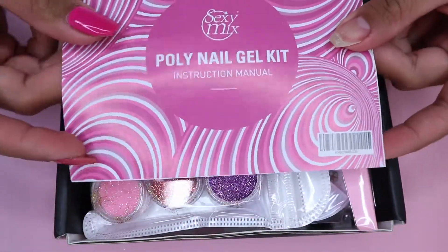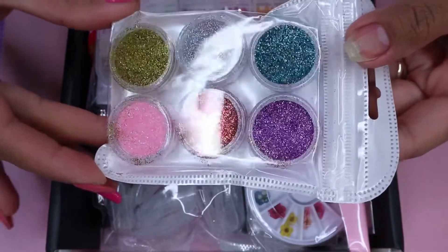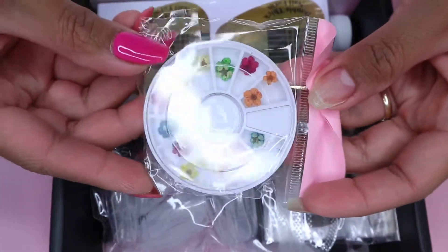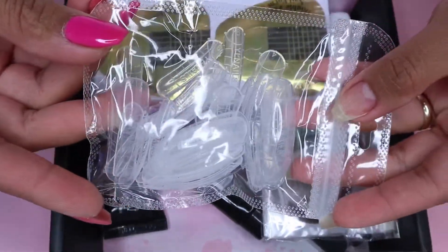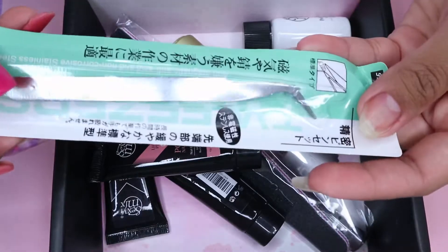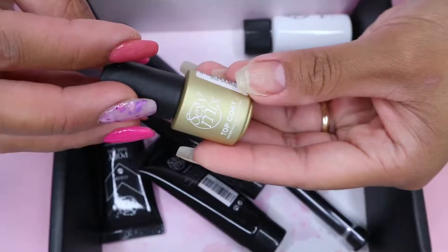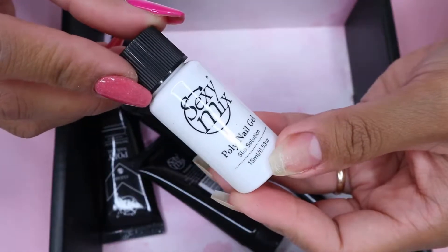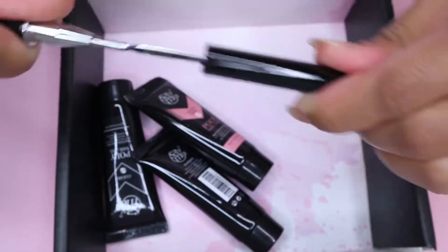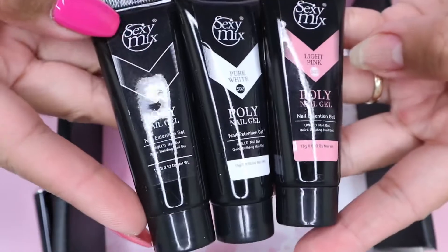So in this kit, you will get a poly nail gel kit instruction manual, six different pots of fine glitters, a box of different color nail gems, dried flowers, different sizes jewel forms, a few paper forms, some nail strips, a tweezer, a 100 and 180 grit file, a base coat, a top coat, a 15ml slip solution, a jewel-ended brush, and three 15-gram polygels.